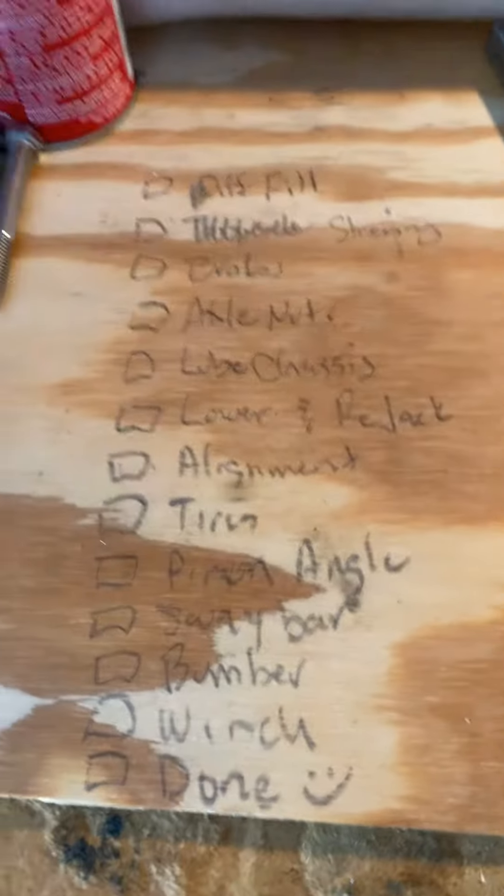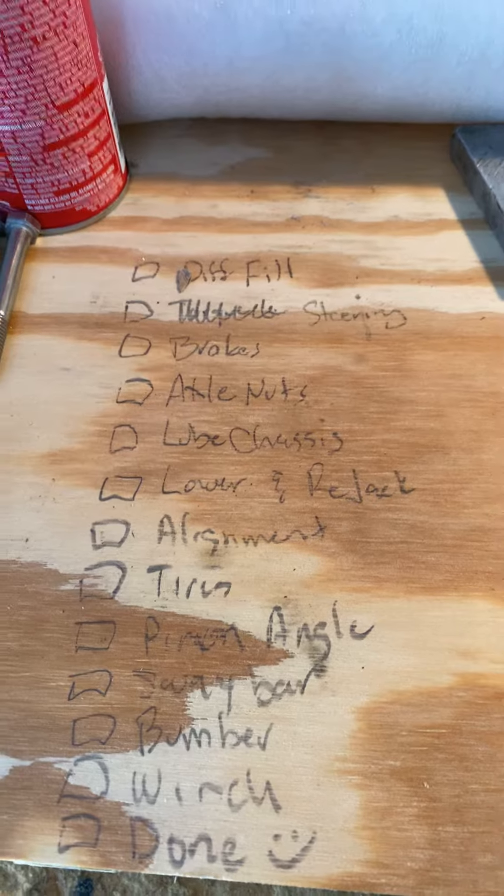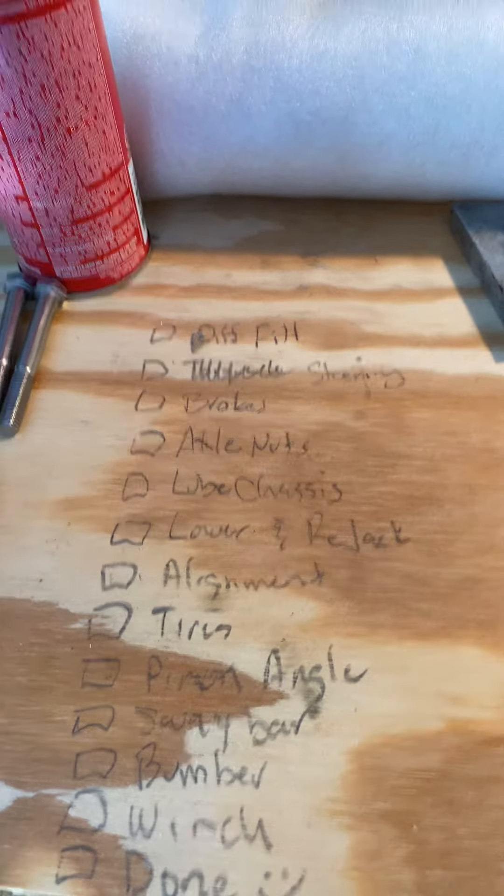Hey you, it's Raging Jeep here. So it's Friday, a little bit later start than I wanted — it's practically noon — but I got everything in order and I have worked out the punch list of things that I need to do. There are 12 things that I need to do.